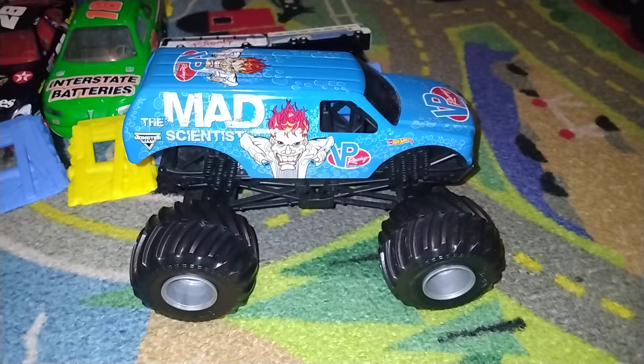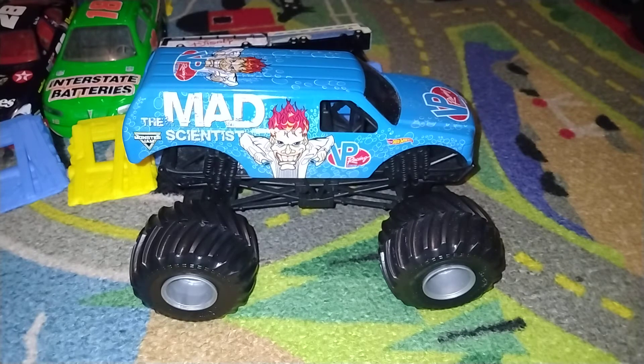Like I said in my previous video — that was the Raisin Cane Monster Truck review — it's the same one as the other one. Since it's the same one as the Raisin Cane Monster Truck video I made, it's not that good.